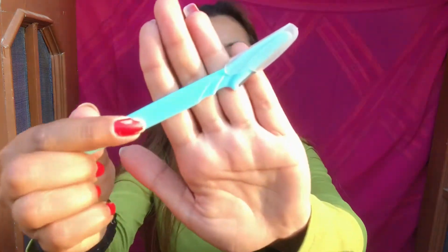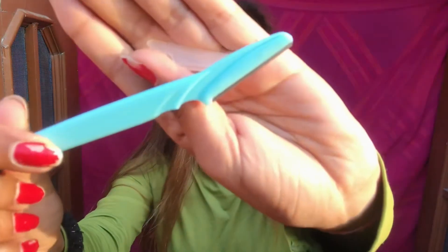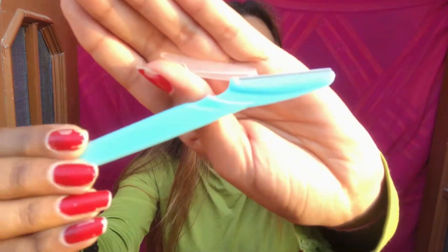In the videos I saw, the girls who were shaving their faces were using a specific kind of razor, so that's what I bought for this video. I'm going to show you the razor I got. This is the razor I'm going to use today for shaving my face. I heard it's very nice and useful, and it's my first time doing something like this.